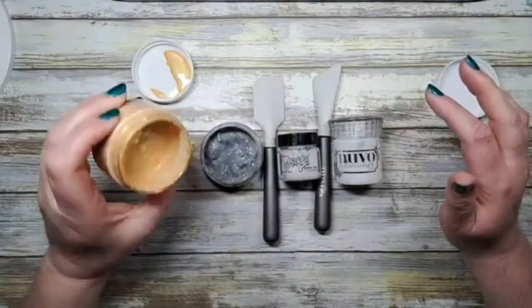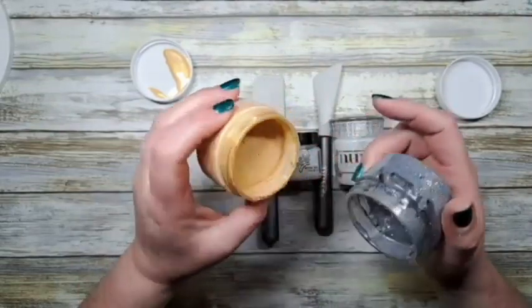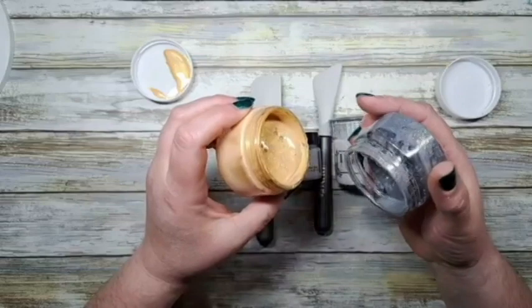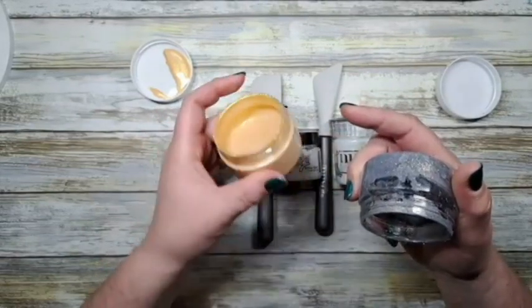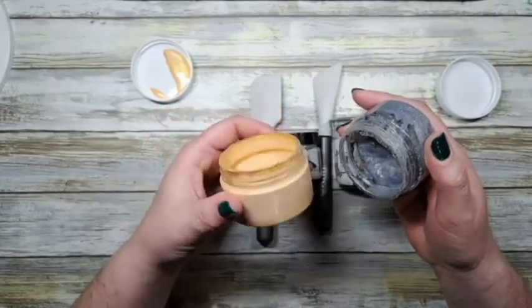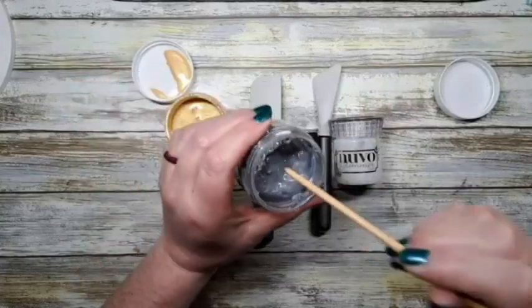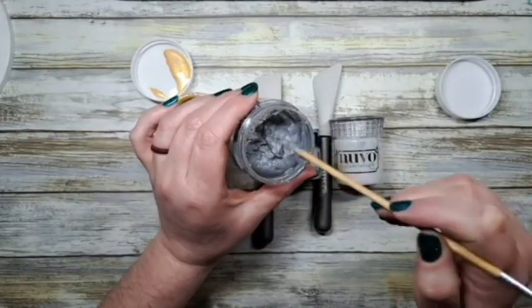The one thing you have to be careful of is consistency. I wanted to show you these two - they're the same product but the consistency is very different. I've had this container open all night hoping to get rid of some of the moisture, and it doesn't seem to have worked. Your glitter paste needs to be a little more solid - this one is too liquidy and it's going to seep underneath your stencil. I'm just going to bring in the end of a paintbrush - see how it's quite thick and jelly-like? That's what you want.